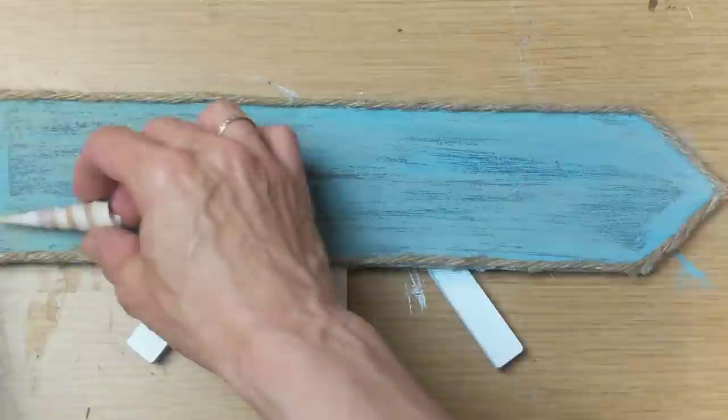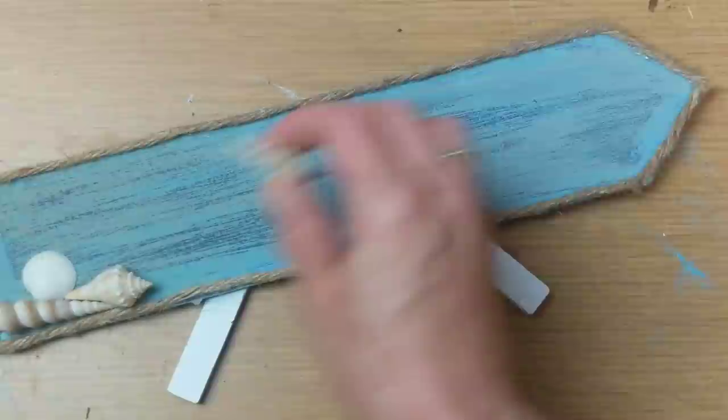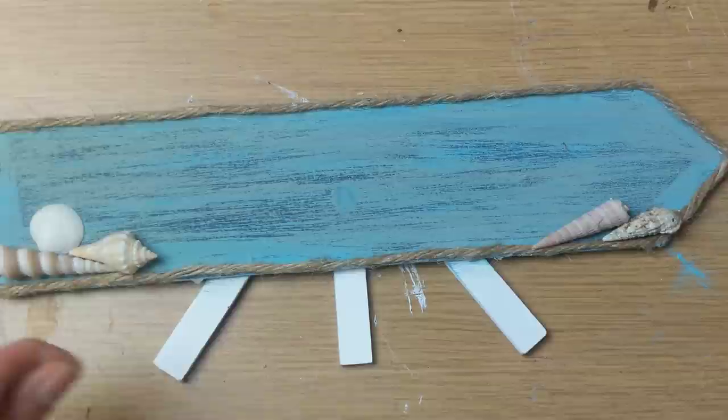Once I had the jute twine all the way around, I decided to use a few smaller shells at the bottom on both the left and right sides of the sign. I placed those and then hot glued them with my Gorilla hot glue.